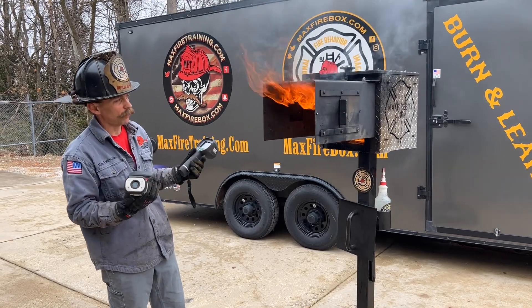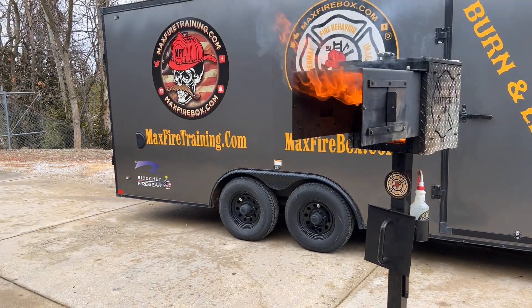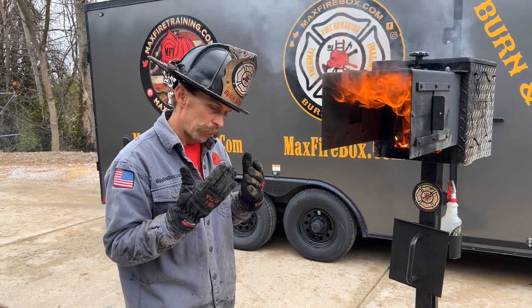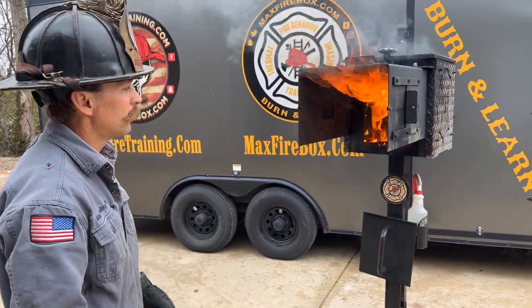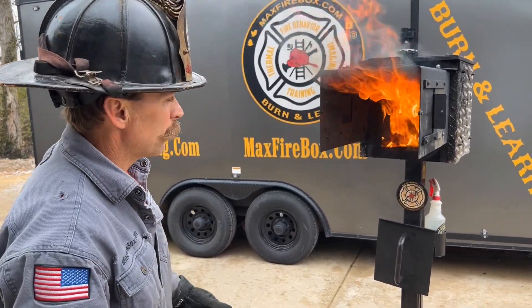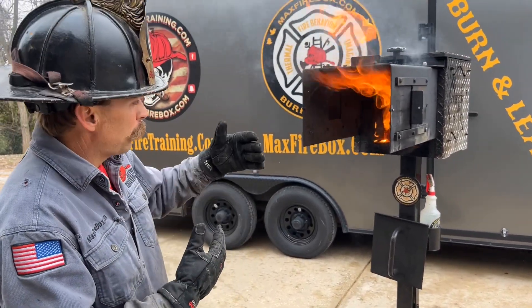I wanted you to see some difference here through the eyes of the thermal cameras. Something we always talk about is to use the reach of the stream. Remember that you have a thin piece of plastic on your face — you have more protection on your butt than you do on your face. We never want you going in and knifing the fire. We want you to be a sniper and use the reach of the stream. When we talk about taking control, we're talking about using the reach of the stream.